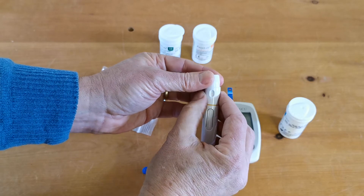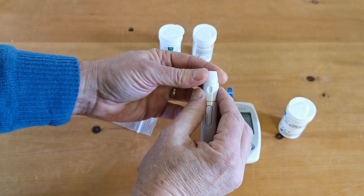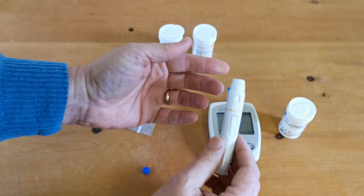One is the shallowest setting and six is the deepest. Because cholesterol requires a good sample of blood, we're going to go for five or six on this lance.